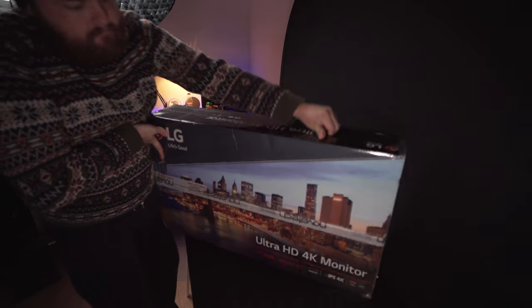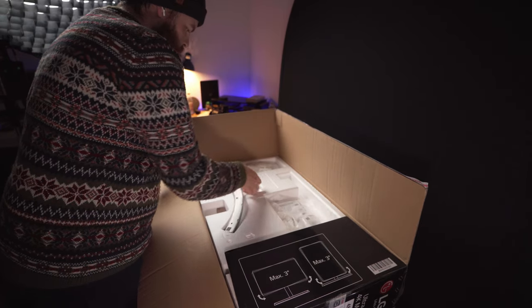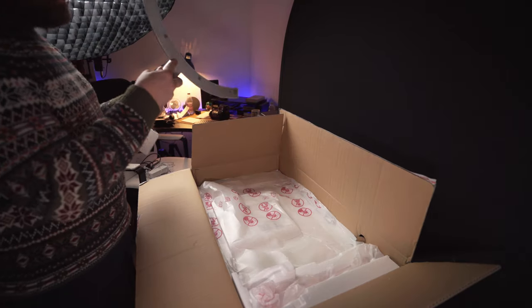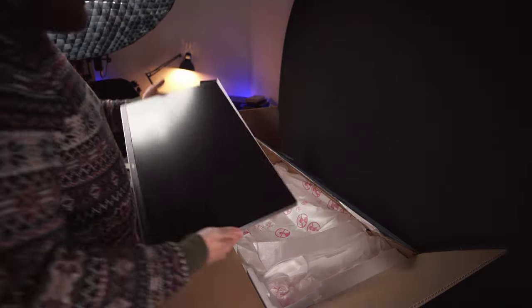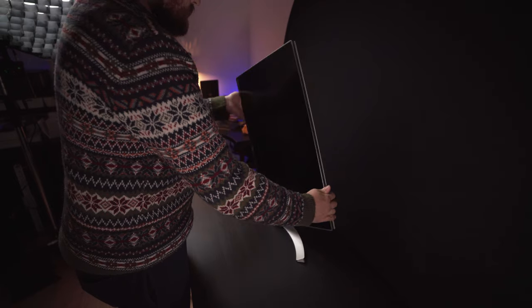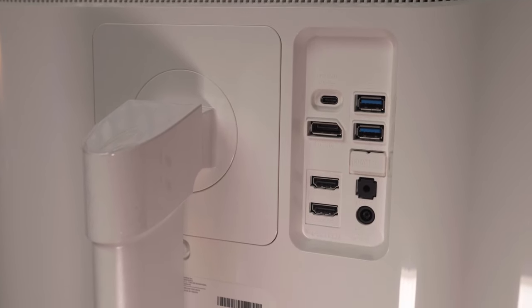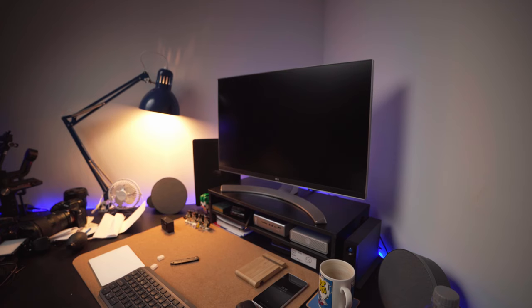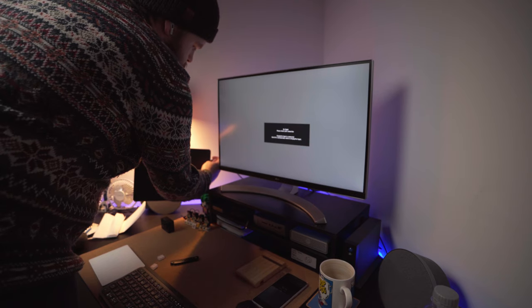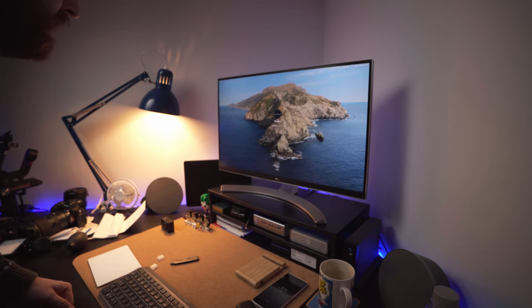First off is the monitor. This is the LG 27UD88. I've actually owned this monitor before with my 15-inch MacBook Pro, and I managed to pick up this one second-hand for exactly the same price I sold my last one — and it's in far better condition. It's a really nice 4K display that can tilt and turn, with display port 1.2 and USB Type-C. Using USB Type-C you can also use the extra USB Type-A ports on the back for peripherals.